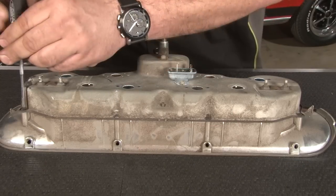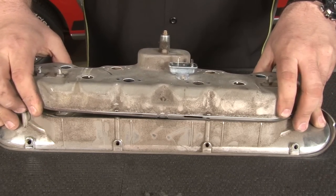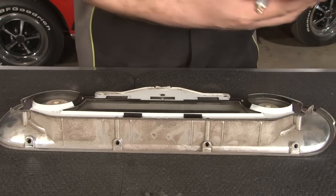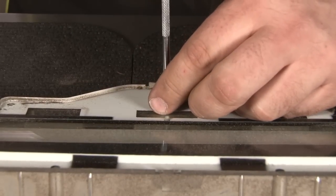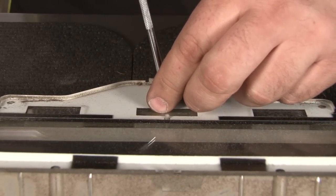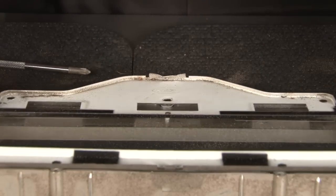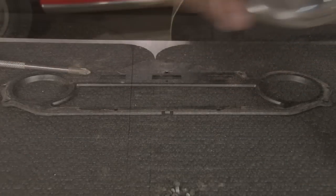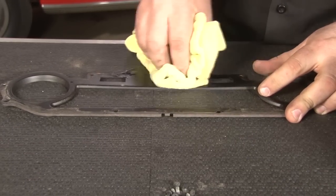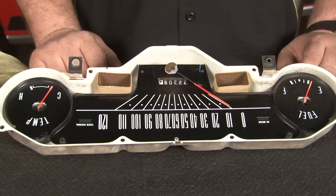Now we'll remove the six screws that hold the bezel to the cluster and get the cluster off. Now we're going to remove the single screw that holds the retaining plate on. We'll use that with our new pieces and put the originals aside. Clean up this plate before we reinstall it. Now we're going to clean up the gauges a little bit, get some of the dust off them before we install our new bezel.